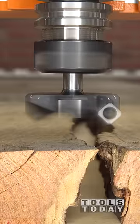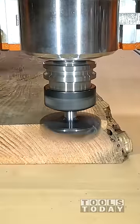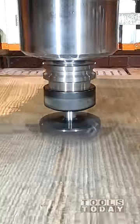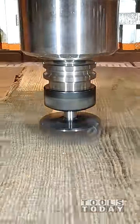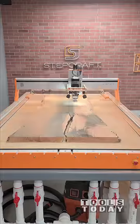I got everything sucked down using the Fine Turbo 1 vacuum on the Stepcraft Q408 CNC machine. I'm using the RC-2255 three-wing insert carbide flattening bit to go through here and flatten off all of the surface.